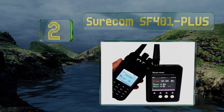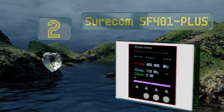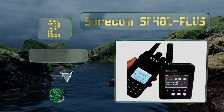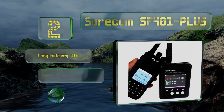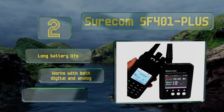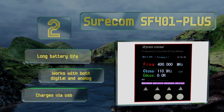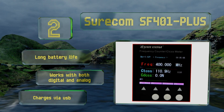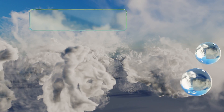At number two, the Shawcom SF401 Plus has a simple, intuitive interface and a color screen, making it incredibly user-friendly. It's extremely bright so you can zero in on the correct electromagnetic field in the dark without needing a lamp or flashlight. It boasts a long battery life, works with both digital and analog signals, and charges via USB.